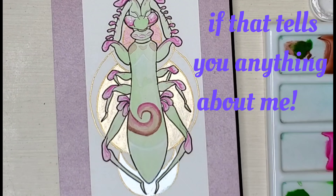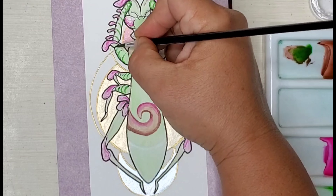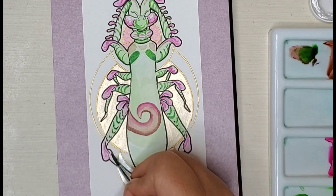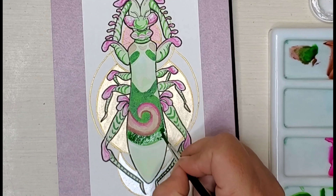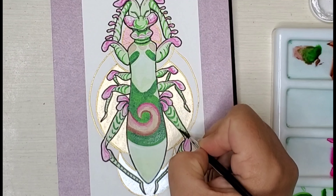For this piece I used Dr. Ph. Martin's Bombay inks and I also used some of the Calero watercolor gold. I will leave a link for all of the products I used for this piece in the description below if you're interested in checking any of that out.